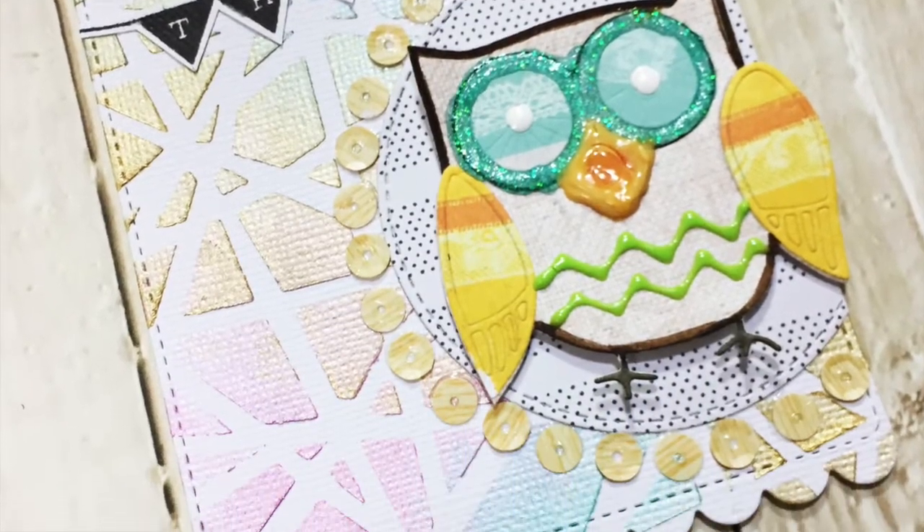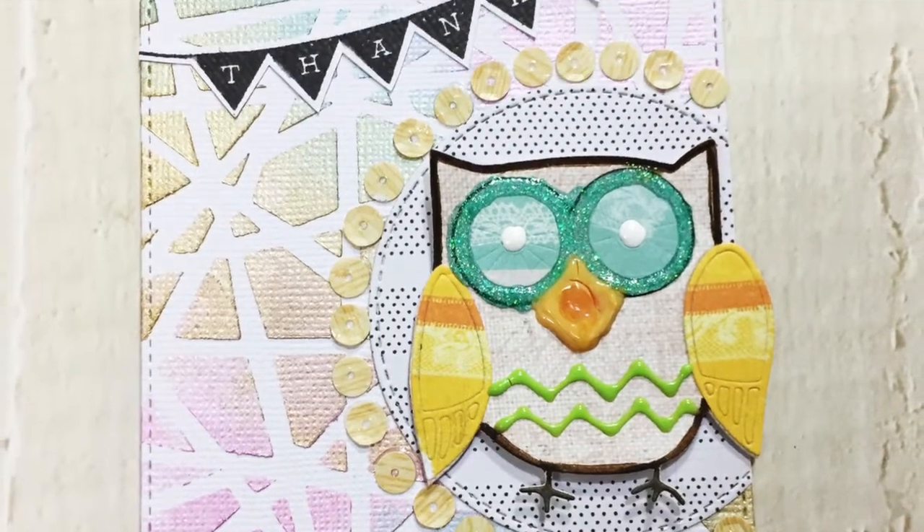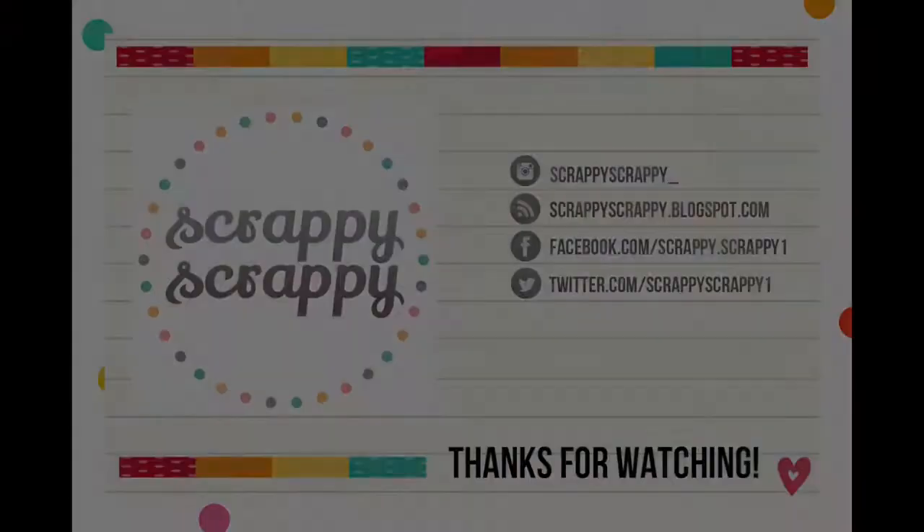Here's my finished tag! Hope you enjoyed this quick little technique and do try it out for yourself. Thanks for watching. Bye!